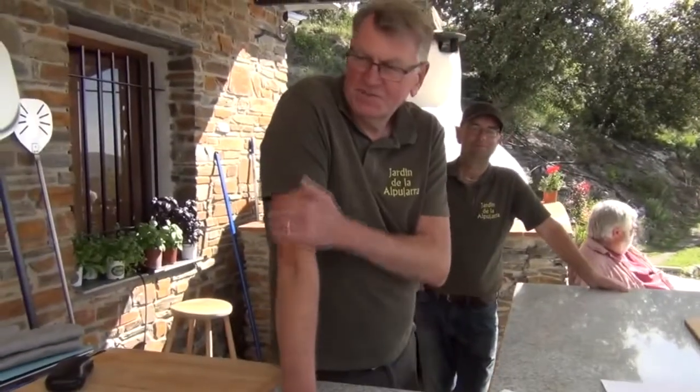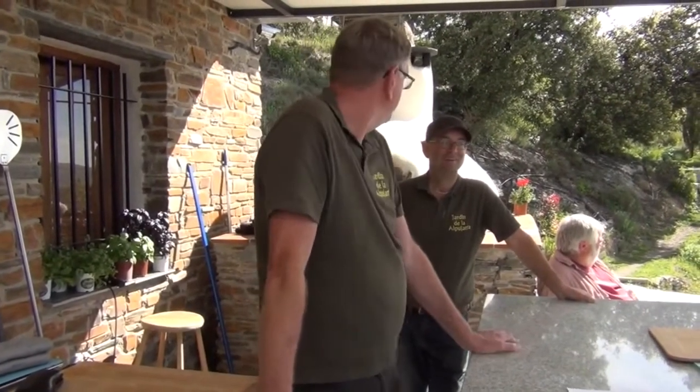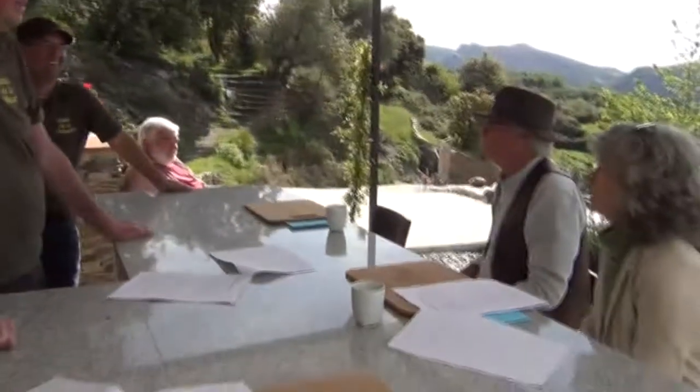And then we've got rhubarb crumble, which again comes from the garden. Does anybody else grow rhubarb here? No. We think we're the only growers of rhubarb in the Alpujarras here in Spain!